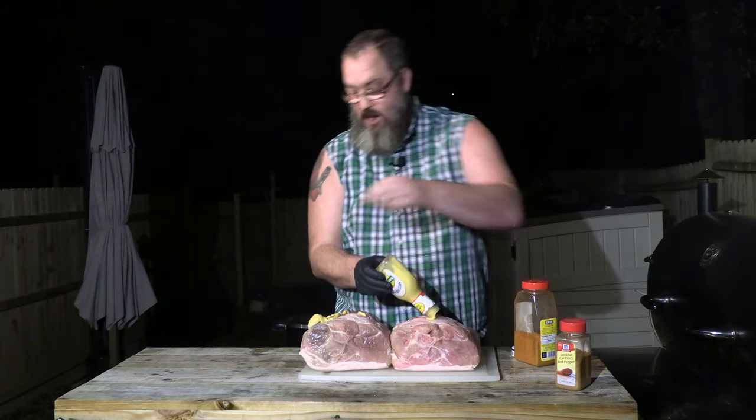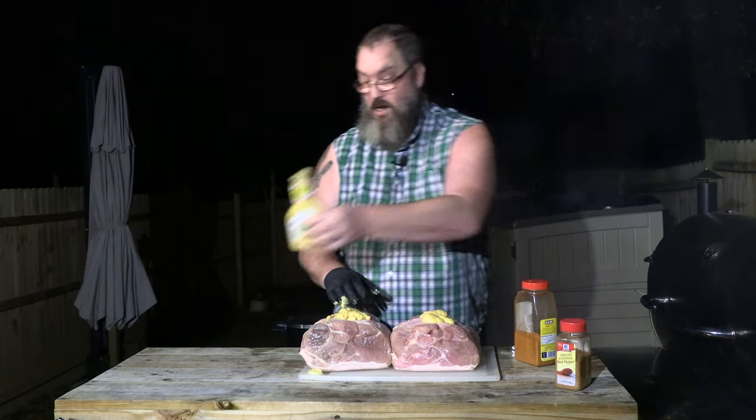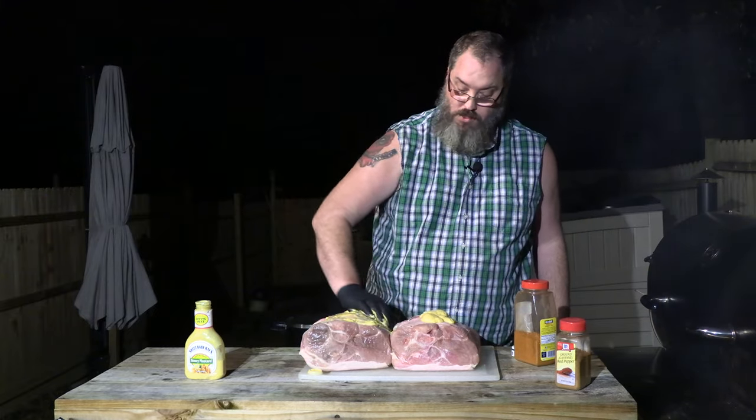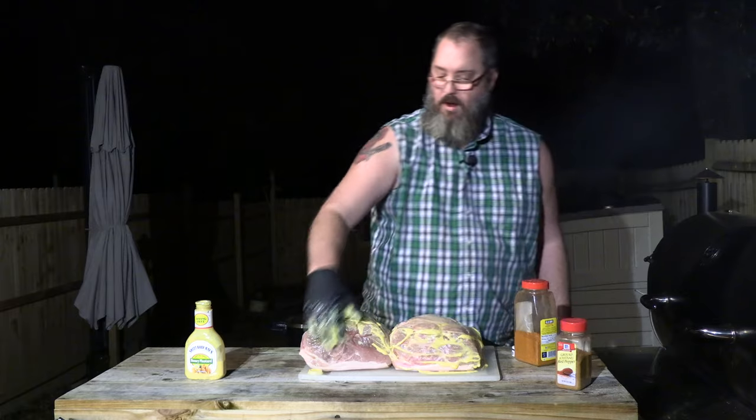We're gonna try to do everything equal here. The lid fell off again - damn it. Everything equal, everything's gonna be equal. The best we can, at least - let's be honest about it. You ain't gonna taste the know-how - that's not important to us. You gotta rub a butt. If you like that butt, you gotta rub it.